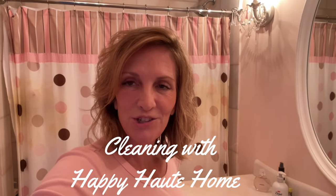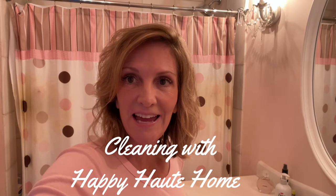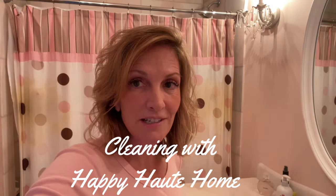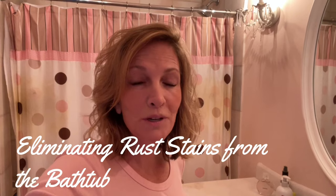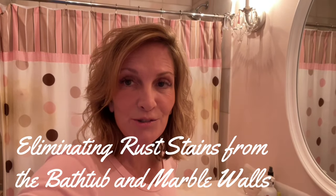Hi everyone, welcome back to Happy Hot Home. I'm going to start a new series on my channel, Cleaning with Happy Hot Home, and we are going to start today. This is going to be a very deep cleaning project — a cleaning project of a bathtub that has really bad rust stains on it. These are stains that have been there for a couple months. My cleaners haven't been able to remove them, and you can actually see them on the shower curtain behind me.